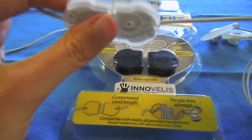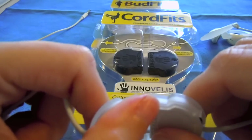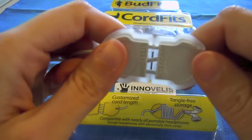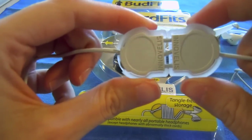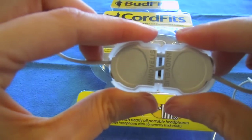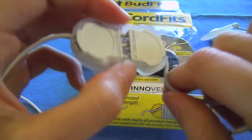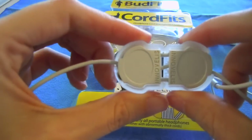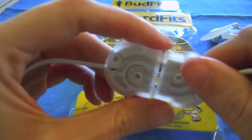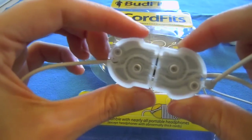Very innovative design. I guess they have the perfect name for their company, Innovelis — their logo is 'uncommonly innovative products,' and I would have to agree with that. This isn't just there to get in the way; it actually serves a purpose. At the end of the day, when you're done with your headphones, you can just wrap them around and you have a great cable management system. For CordFits, I give them 5 out of 5 stars. If this is something you're looking for, I can't imagine using anything better.